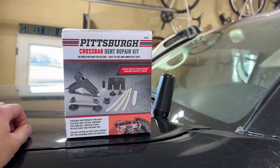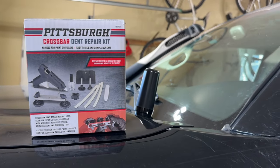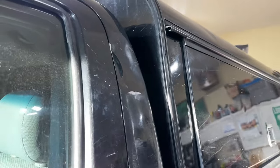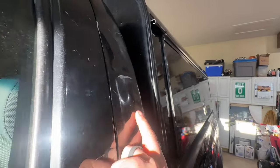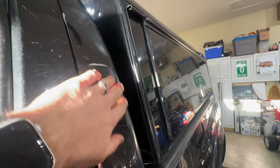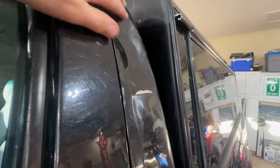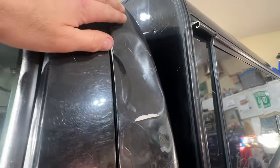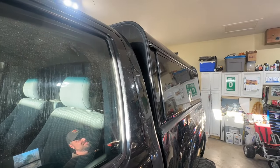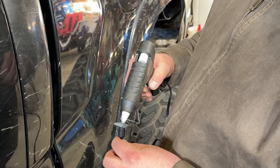Chris is over and he brought a Harbor Freight Pittsburgh hot glue gun dent repair puller kit. We'll give you a little how-to on how it works. We're trying to pull the dents out of the cab here from the flop. He already did one pull, which is hard to see on camera, but he was able to pop a massive amount out. There's still a dent here and a bigger one above it that we're going to work on.